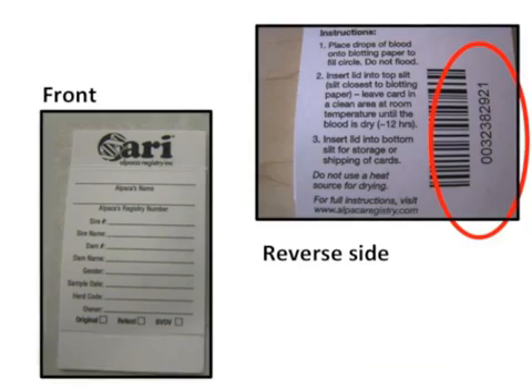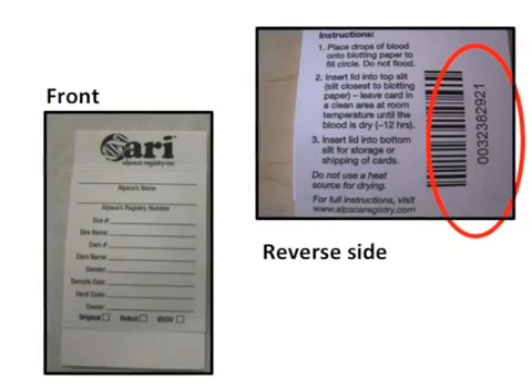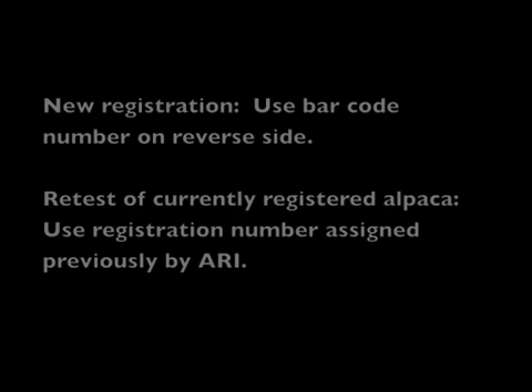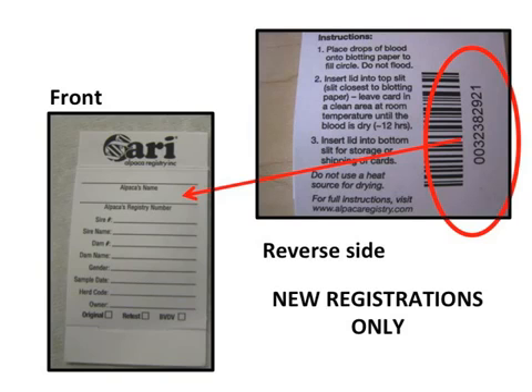On the reverse side of the DNA card is a barcode. This will become the alpaca's ARRI registration number if this is a new application. However, you can ignore this number if you've already got your ARRI registration and you're just retesting your alpaca.